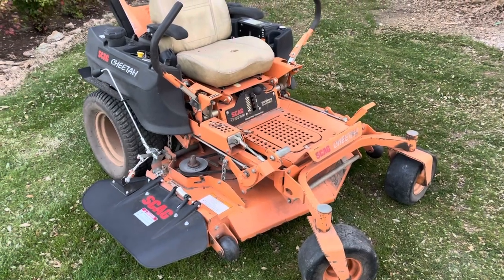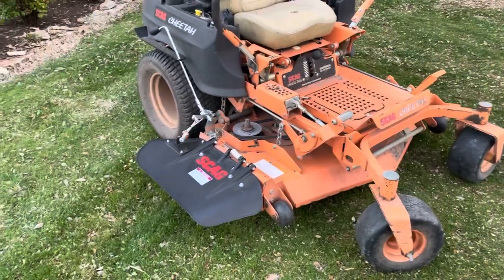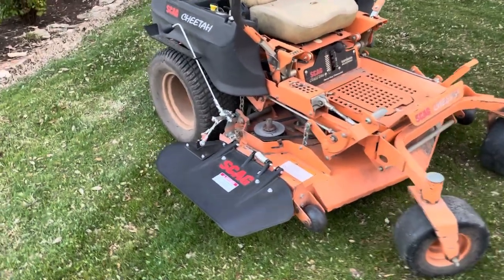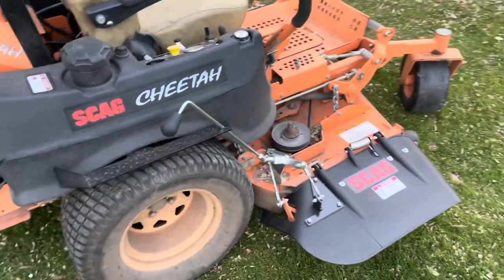This is my Scag Cheetah 52 that's for sale. I gave up my last mowing account and I'm just going to work my regular job. I just got this operator control discharge chute put on and I really like it.